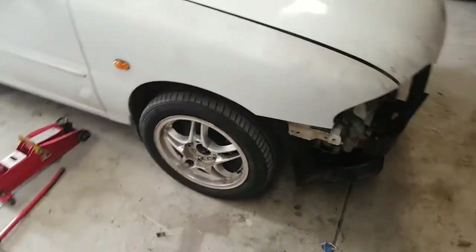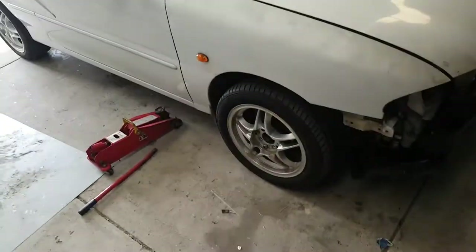Back in the garage. Let's get this sucker up, get these wheels off and start playing with brakes.